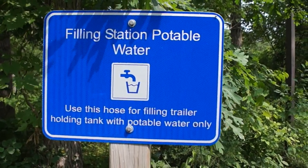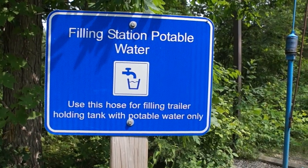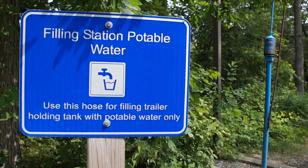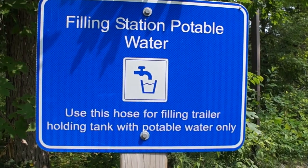Hello, it's Andrew from Castaway North RV Trailer Rentals. So you've arrived at your campground and checked in — the first thing you need to do is put some water into your trailer. Potable water only goes into our holding tank.